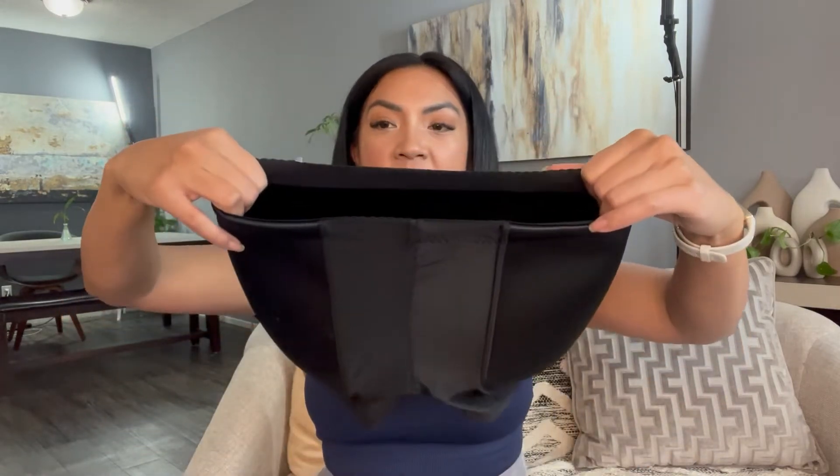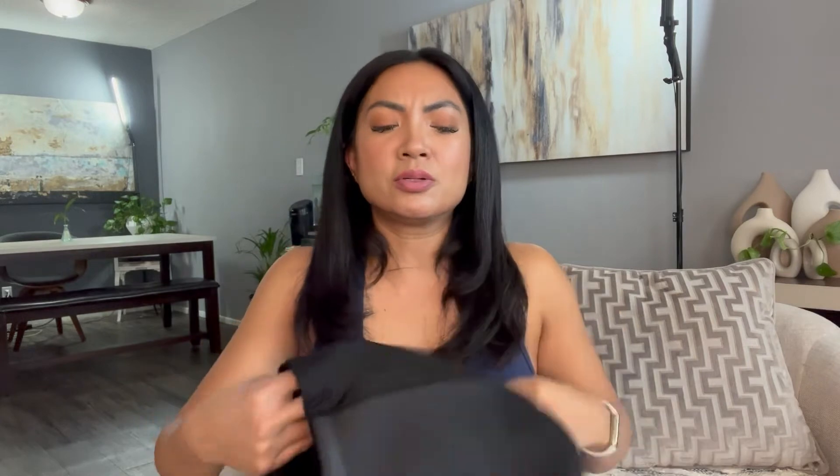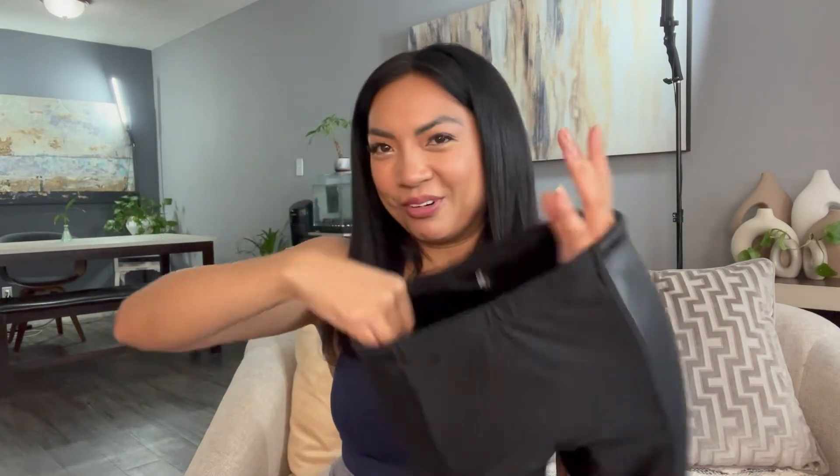So this guy will give you more of that Jessica Rabbit Coke bottle look. I'm going to try it on for you, but first I wanted to show you the details. It's breathable, very high quality stitching. Everything here is well stitched, and that's super important because when it's compressing everything and keeping everything in place, you want it seamless and very secure.